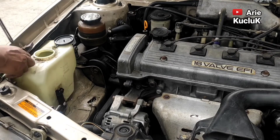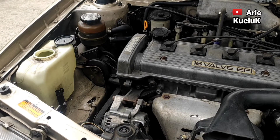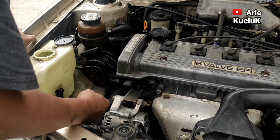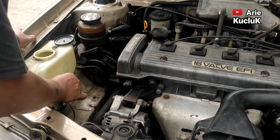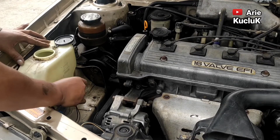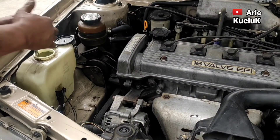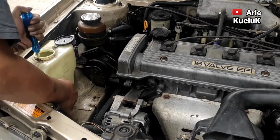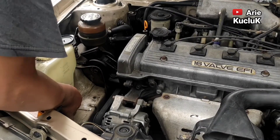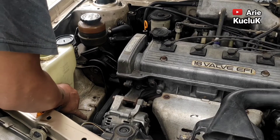Pastikan washer pump terpasang dengan baik dan kencang guys. Pastikan tidak ada kebocoran, sehingga air dalam tabung air wiper tidak habis. Selanjutnya kita pasangkan soket kabel washer pump guys. Setelah kabel washer pump terpasang, kita cek kembali seal washer pumpnya. Pastikan benar-benar terpasang dengan baik dan mengikat kencang washer pump yang baru. Jika washer pump sudah terpasang dengan baik, selanjutnya tabung air wiper bisa kita isi kembali dengan air.